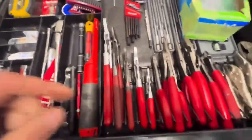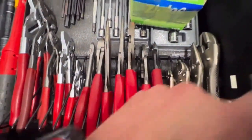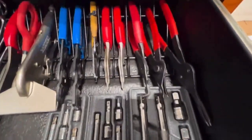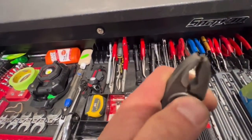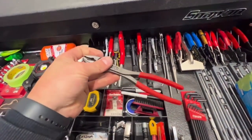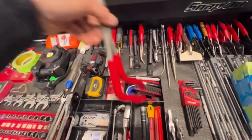Flashlights — I always need flashlights. Got all the pliers, flush cuts, all the snap ring pliers. These have got to be my favorite pair of pliers here — the twin grip NipX, cut NipX, however you want to say it. Strip screws, got the Snap-on version with the pistol grip handle — never use them.